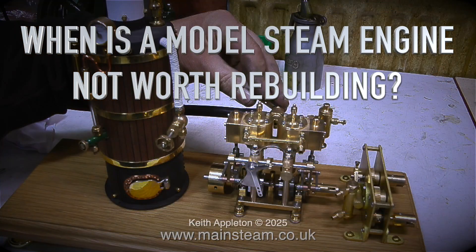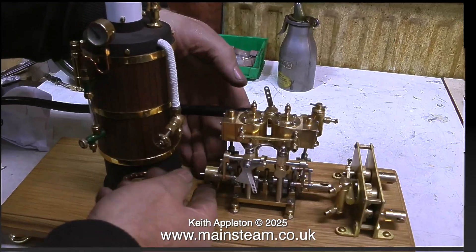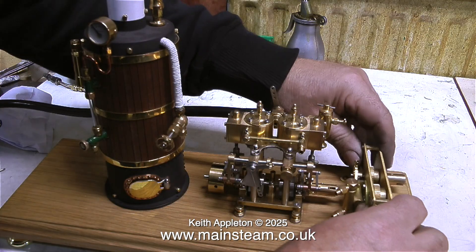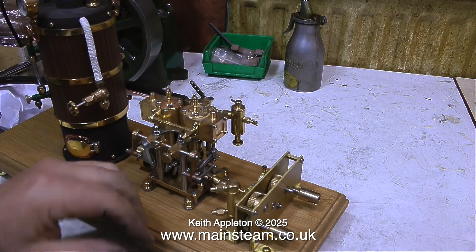When is a model steam engine not worth rebuilding? This was a potential job from a few years ago. The more I looked at this steam plant, the less I wanted to work on it. I returned the plant to the customer, packed much better than it was when I first received it in the post. Some of these small brass engines from China are very well made, but some others are quite the reverse. This one is sort of okay, but there are a few problems that I really am not prepared to put right.